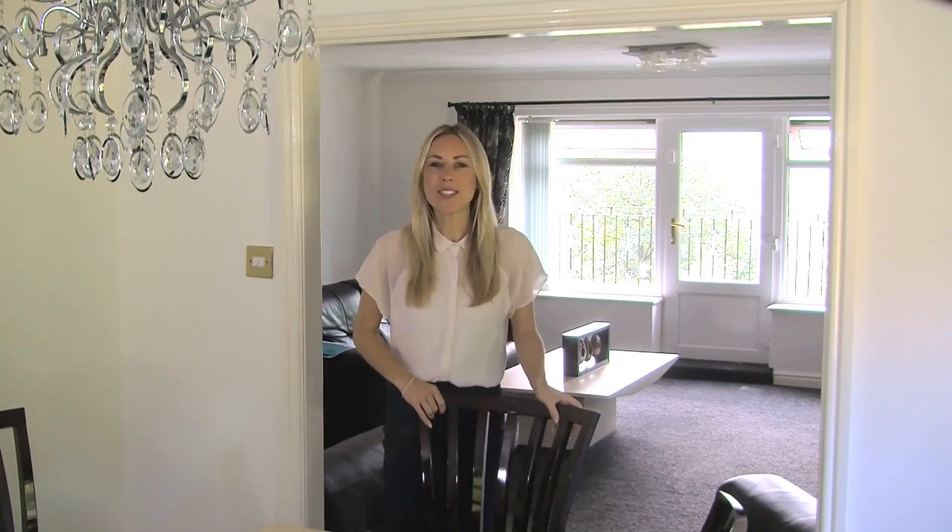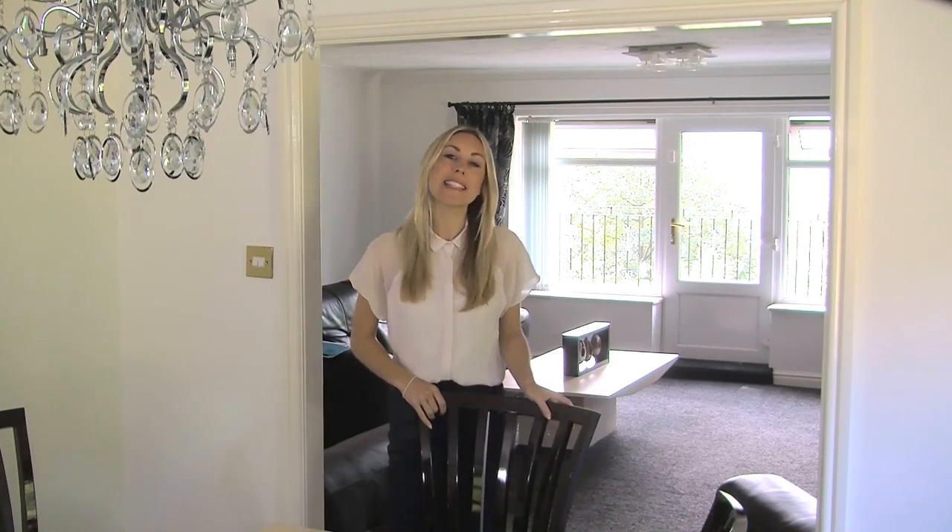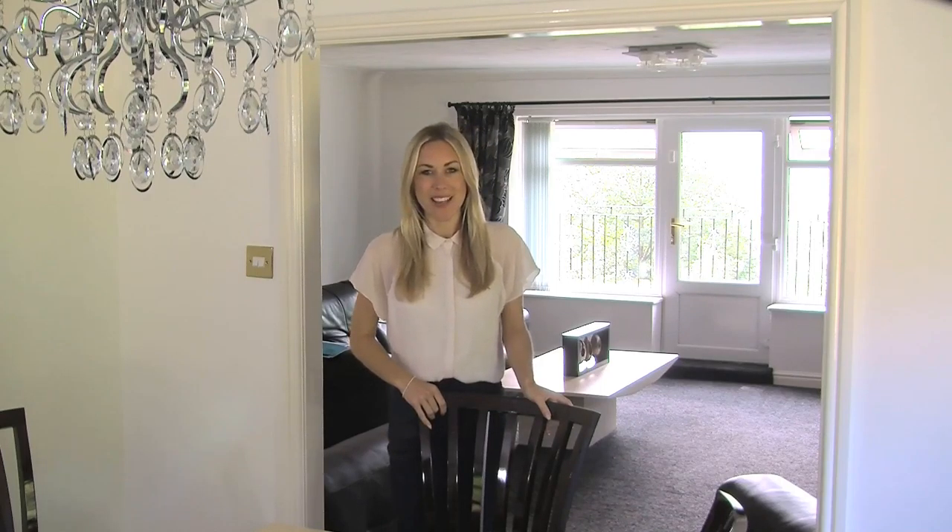At Premier Range, we're always looking for the next big thing to take your interior design ideas forward. And when it comes to coordinating your tableware, we've come up with a brilliant idea: digitally printed toughened glass placemats featuring a fantastic selection of high resolution images.